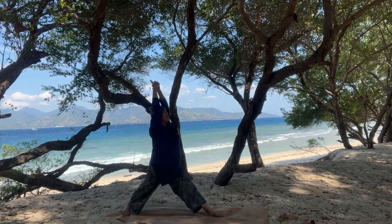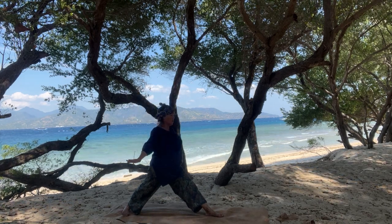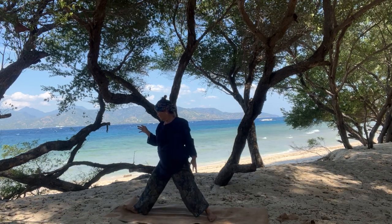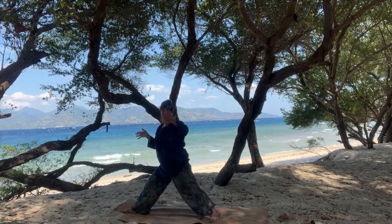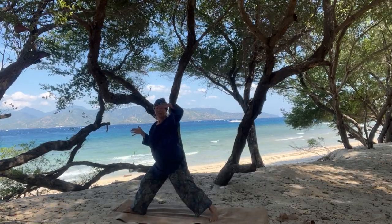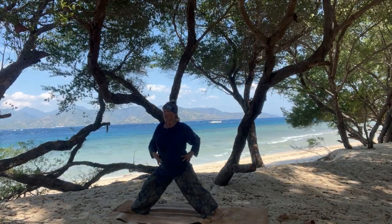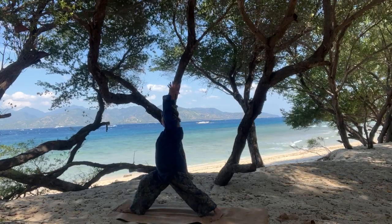Inhale, rise. Exhale, rest those arms down alongside your body. On the inhale, we're simply going to turn the whole body to the other direction. Now right foot faces forward, left foot is on a 90-degree angle. We pop up onto the toes, then turn the foot just slightly onto a 45 so that it's pointing to the left corner of your mat. Swivel hips forward. Bend in front knee. Inhale, rise to warrior one.